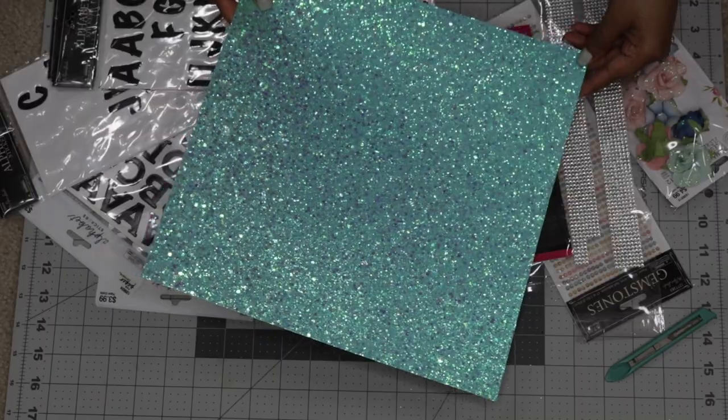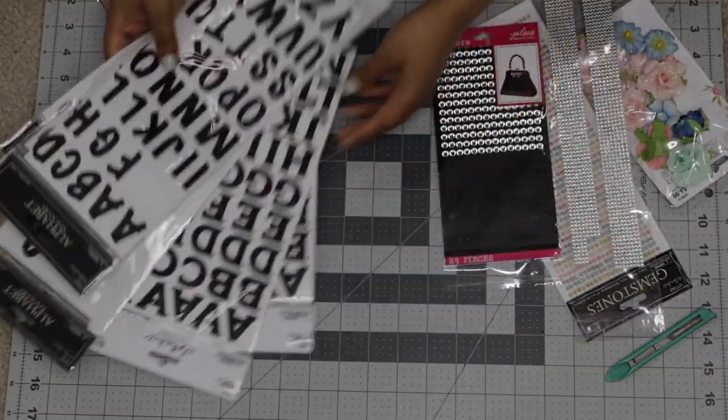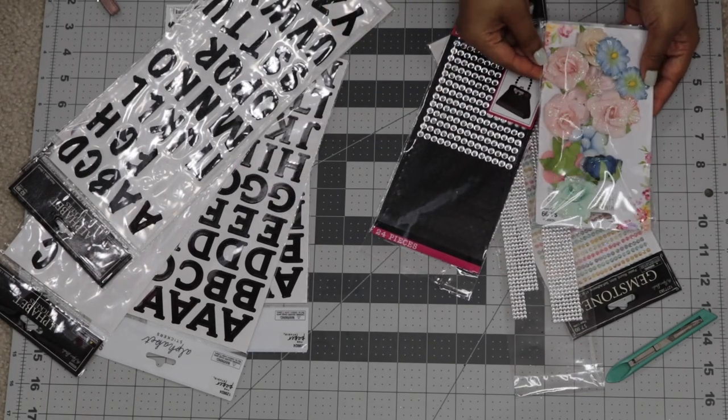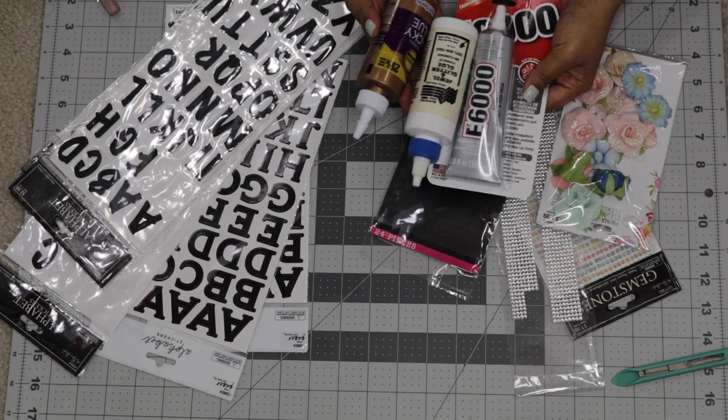So for this project, I ended up using: a graduation cap, decorative scrapbook paper, a glue of your choice, letter stickers, gemstones, paper flowers, and an exacto knife.